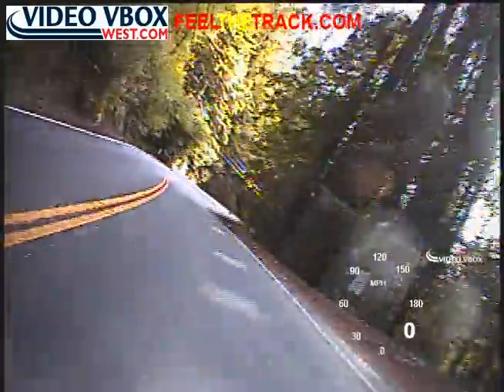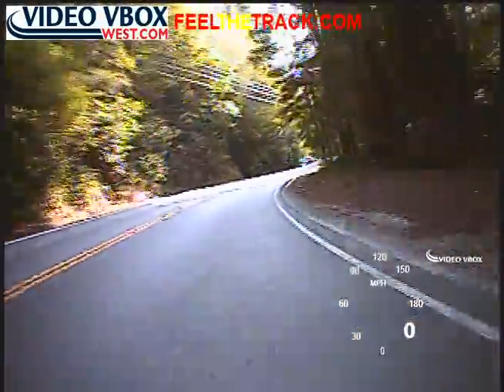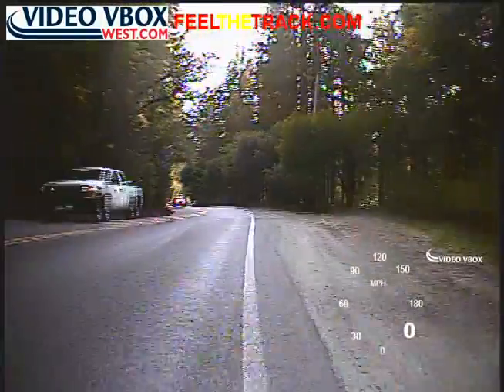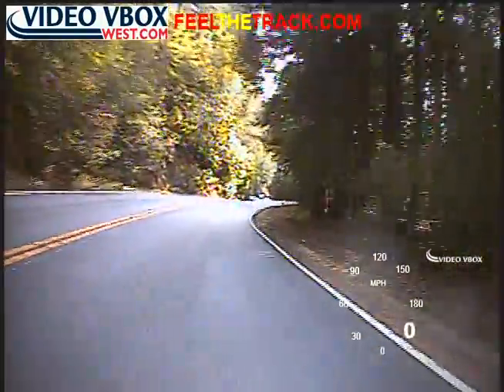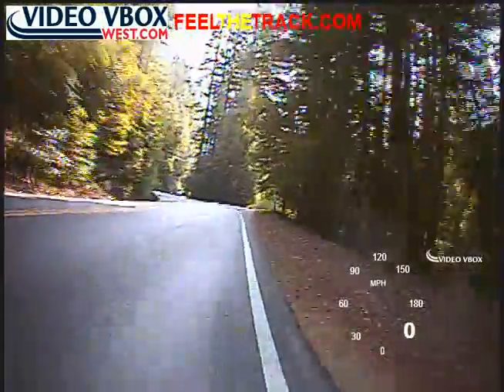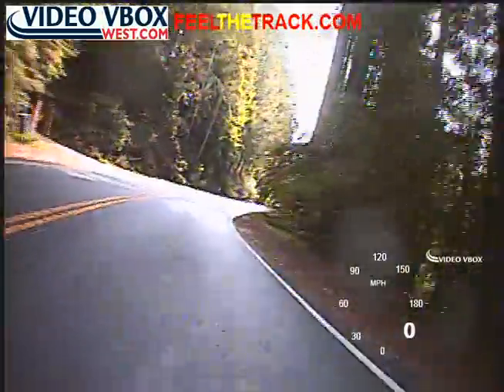Again, looking through the trees — lots of open road ahead — so we'll just use it. There it is. Nice and easy, rolling through the corners. Beautiful, what a great section of road.